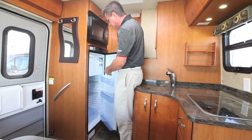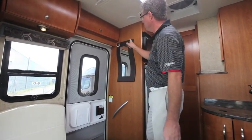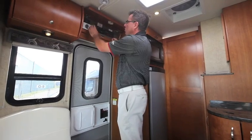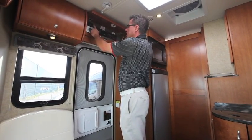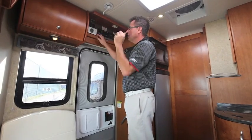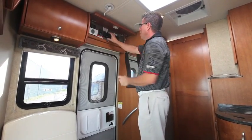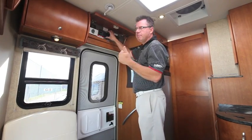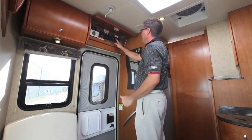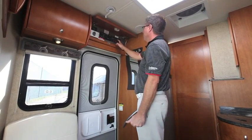We've got a decorative mirror and hooks here for jackets. Here's our service module up front — we've got our standard 600-watt inverter, control center for the air conditioner and furnace, and a heat pump in the air conditioner. We've got optional jacks, an optional generator in propane or diesel with an hour meter built in, and our gauges for propane, battery, fresh water, black water, and gray — everything easily located.